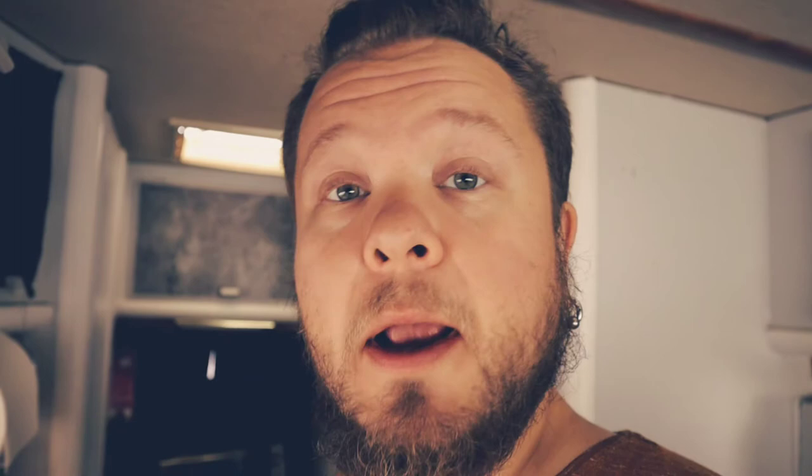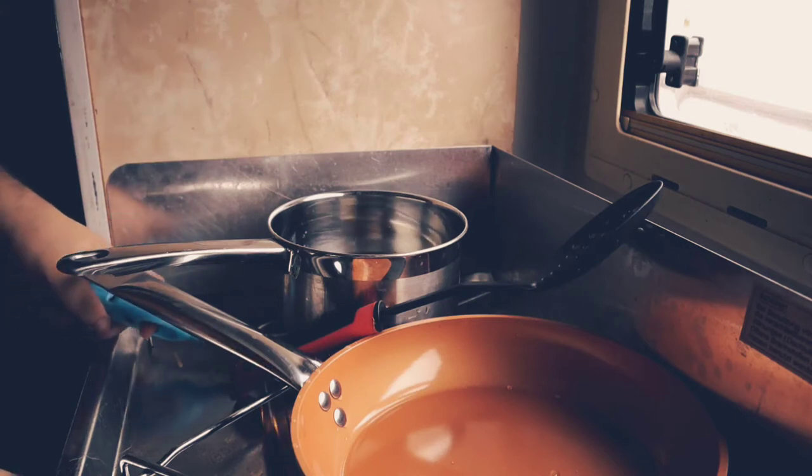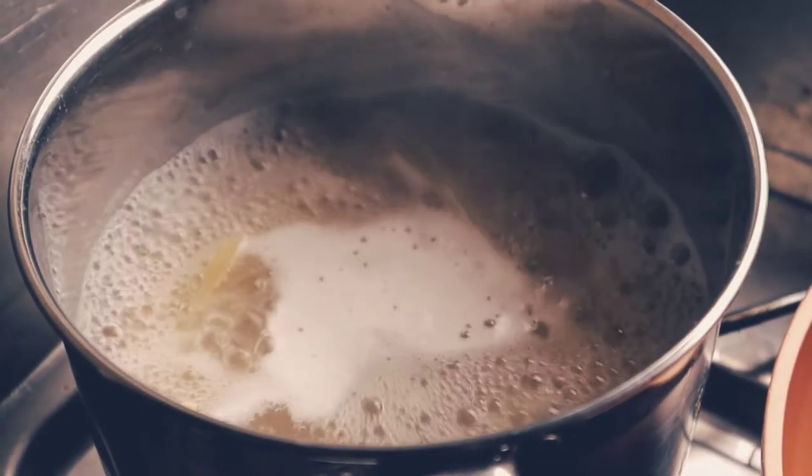Then you can start to boil your spaghetti. I like this tagliolini — it's flat spaghetti. Put some salt in the pasta water, any salt you like. The water should be as salty as the Mediterranean sea. The salt is very important when boiling spaghetti — you really need quite salty water so that the spaghetti gets good taste.